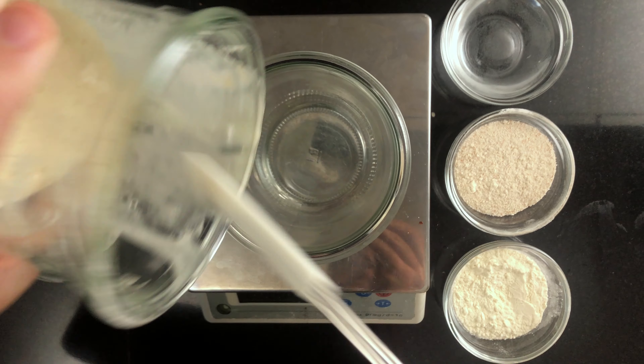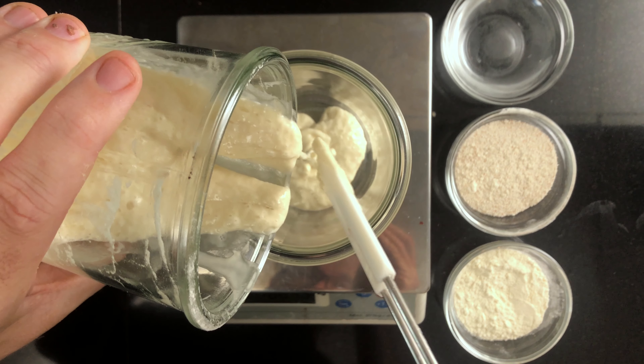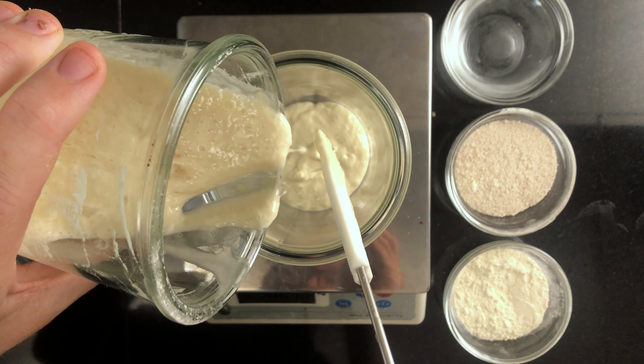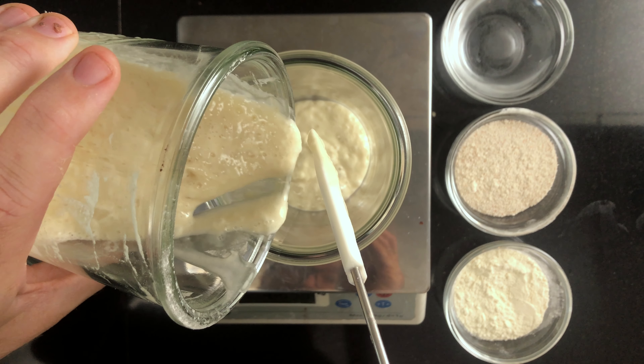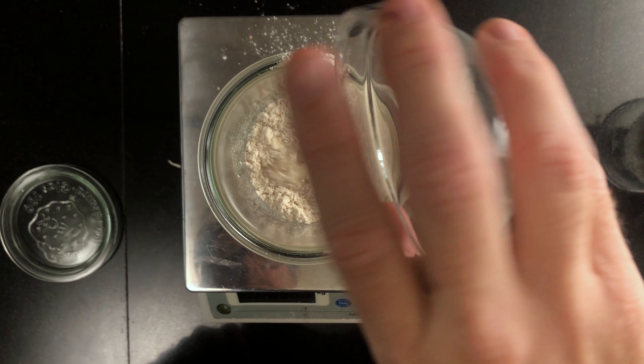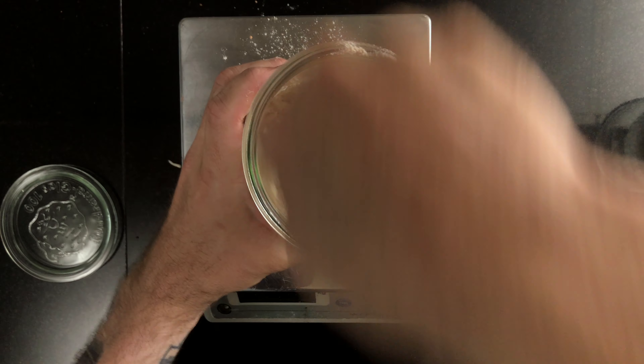The written recipe, the ingredients, and the amounts are linked in the description. We'll start in the morning. We'll mix everything for the levain. Add 50 grams of sourdough starter, 50 grams of bread flour, and 50 grams of spelt flour, and 100 grams of water. Mix thoroughly so that everything is completely combined.